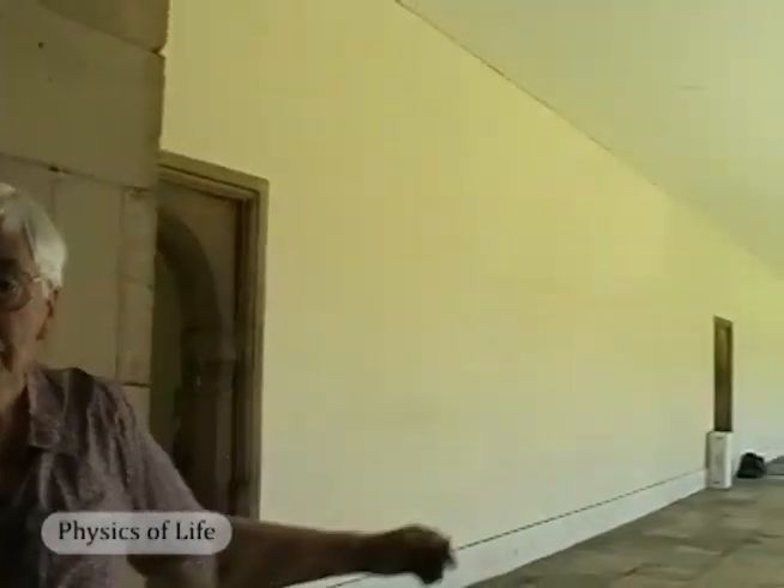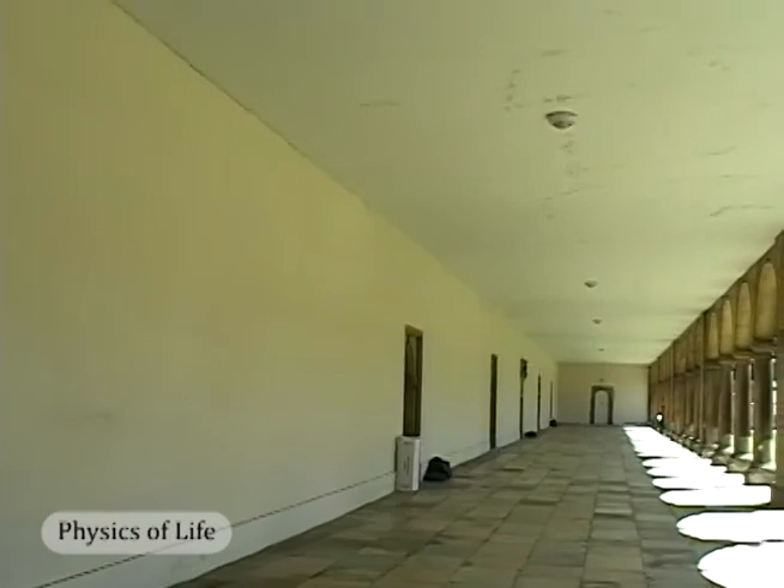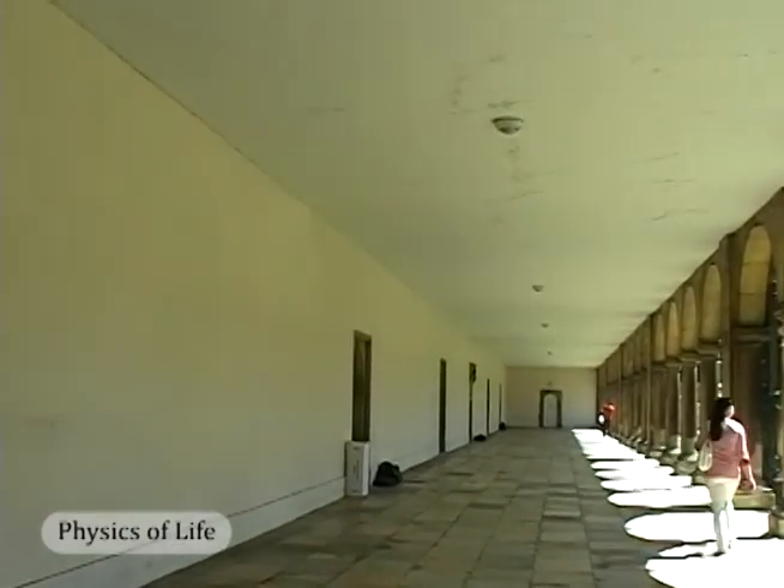To help us is June Johnson, who has been at Cambridge University for a long time, is a tremendous font of historical knowledge, and she's going to introduce this for us and help us in the recreation of this experiment. This is the famous place, this cloister here, where Isaac Newton did his experiment on the speed of sound.